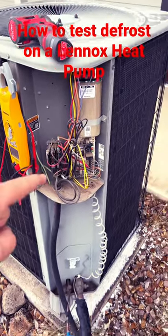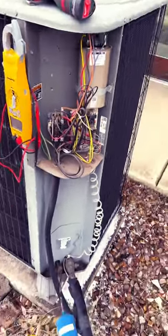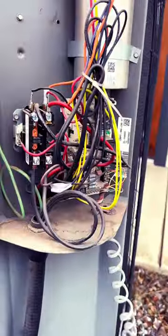Now we're back on the yard. We're doing a PM here. This is a Lennox heat pump. I'm going to show you how to put it into defrost mode.